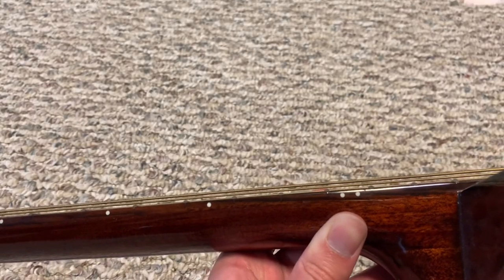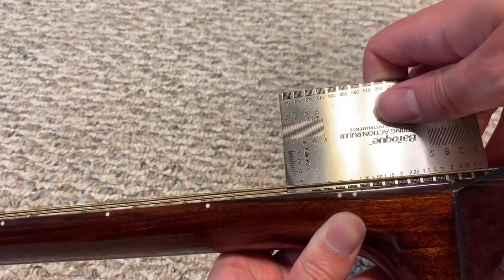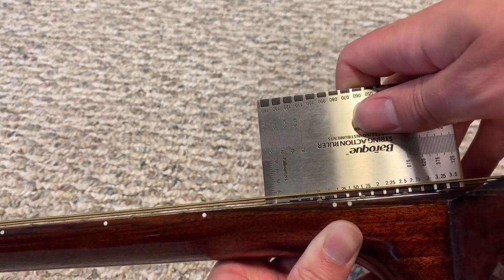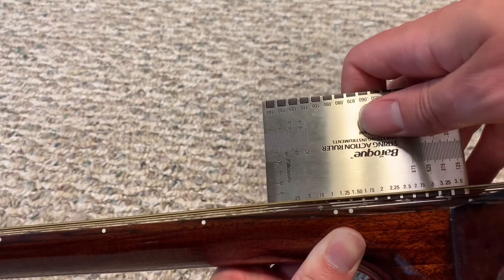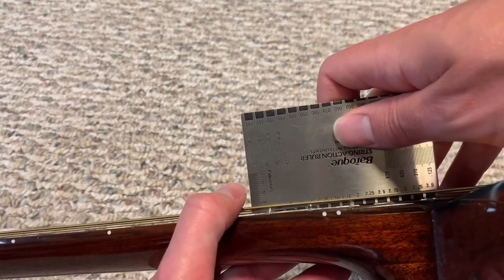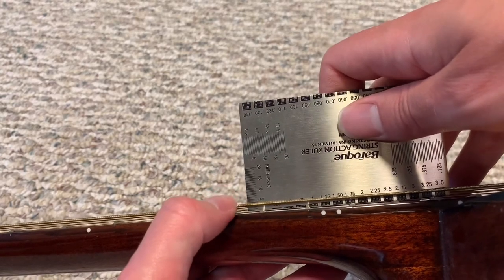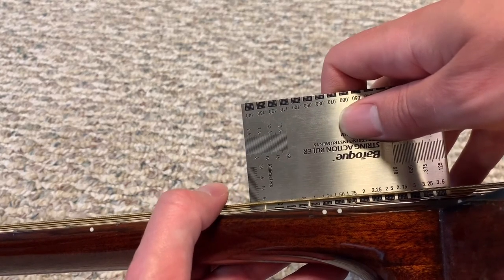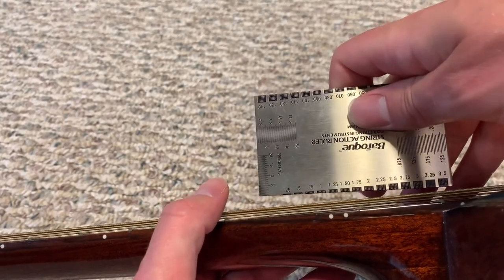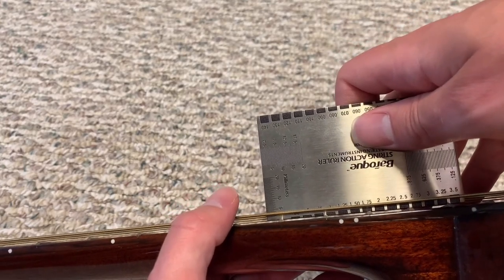Now for the moment of truth — I'm going to put the scale on it and see if we hit our target. I was aiming for 1.75 millimeters. At 1.25 there's definitely a gap; at 1.50 it's close but there's a small gap; and at 1.75, although it's hard to see, we're actually just a hair over 1.75. I played it and it feels great, so this is where we're going to leave it — we wound up really close to our target.